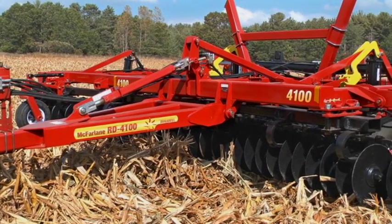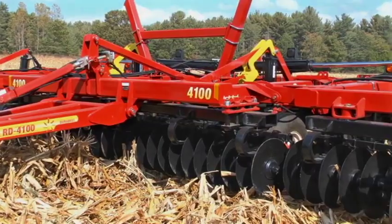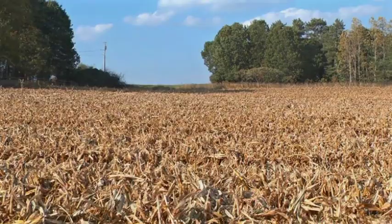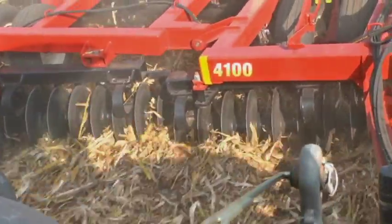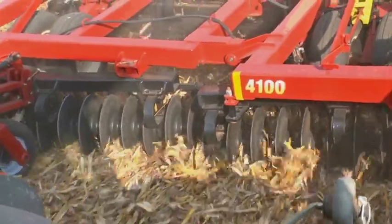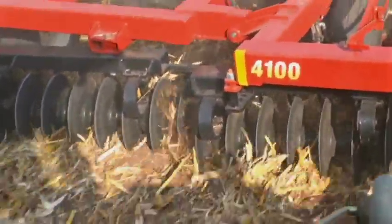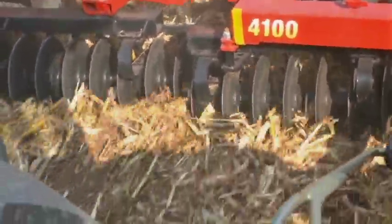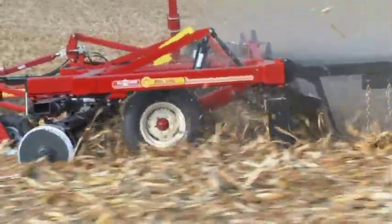The concept of the RealDisc's vertical tillage design makes it an effective tool for managing the challenges of the tough and abundant residue left behind by BT corn and corn-on-corn farming practices. Here's how the concept works. It begins up front with a gang of 20-inch ultra-shallow concave disc blades. They enter and lift the soil vertically while slicing the residue. The disc gang action is followed by the all-new patent-pending DuraReel.